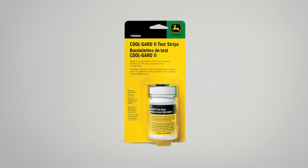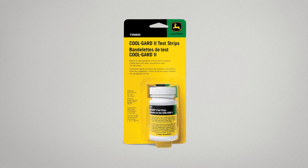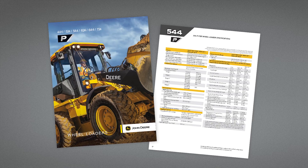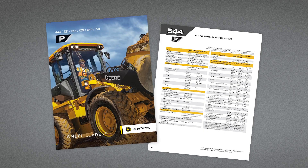CoolGuard 2 test strips provide another convenient way to test for coolant freezing point, pH level, and additive level. Always follow service recommendations as specified in your operator's manual.